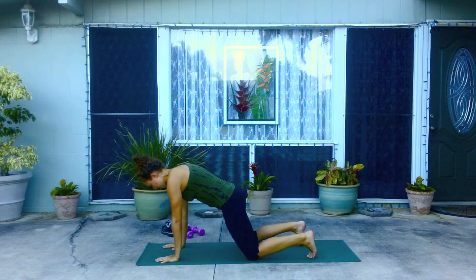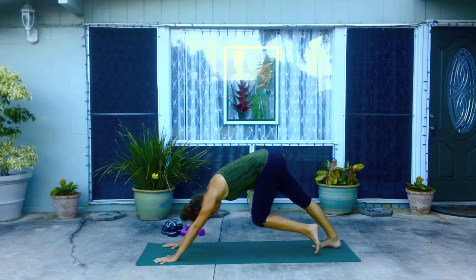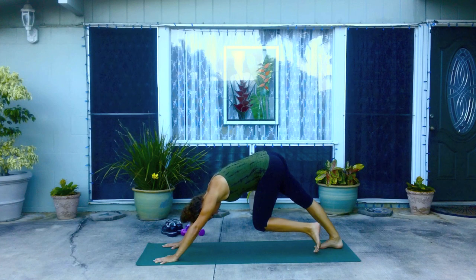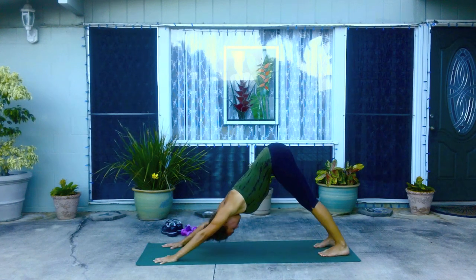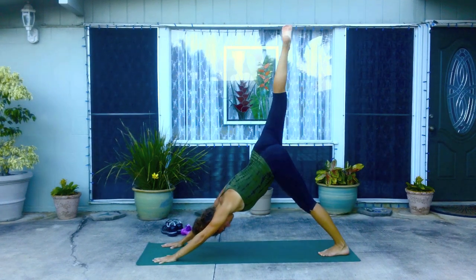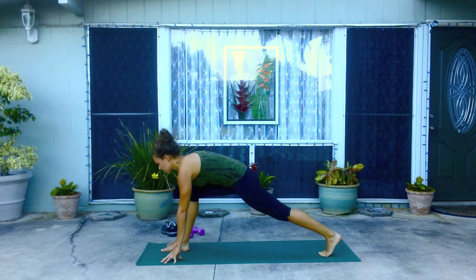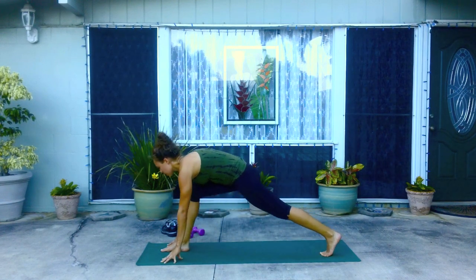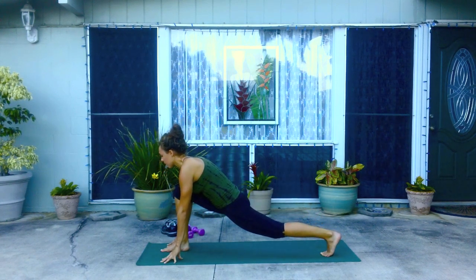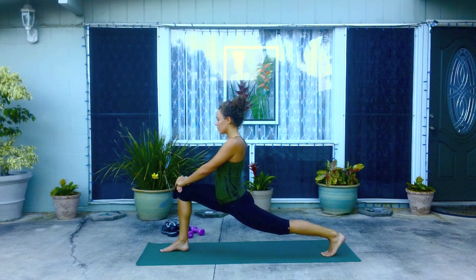As you're ready, come back up into table pose. Flip the toes underneath and exhale, lifting to down dog. Pedal the heels out, stretch the backs of the legs. Now press both heels down. As you inhale, lift your right leg up toward the sky. Exhale, bring the foot in between the hands. Rock forward and back, just feel the stretch in the hips and the backs of the legs. Now raise your palms up to your thigh, coming to a high lunge. Sink down into your hips, lifting up through your lower belly. Breathing.